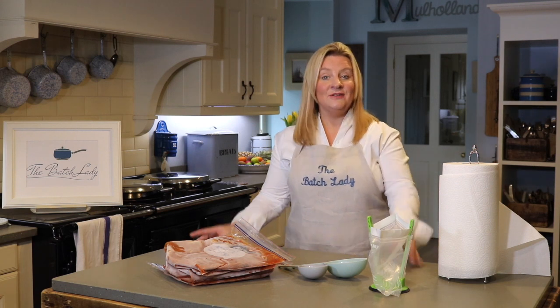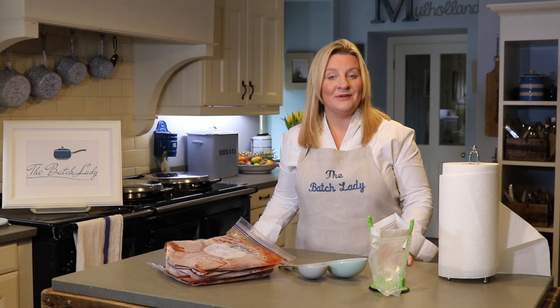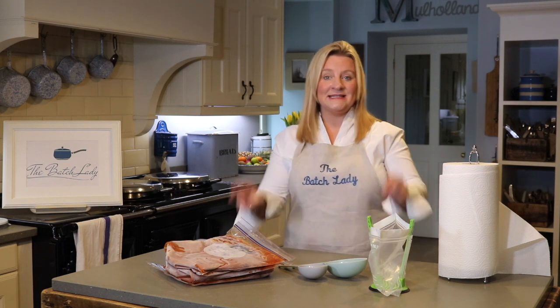Hi guys and welcome to The Batch Lady, where I show you how to make fast, simple homemade meals that you can make in advance, put in your freezer, and use whenever you want. If you want any of my recipes, you'll get them at www.thebatchlady.com. This is a two-minute top tip video — I'm going to be giving you lots of these coming up.